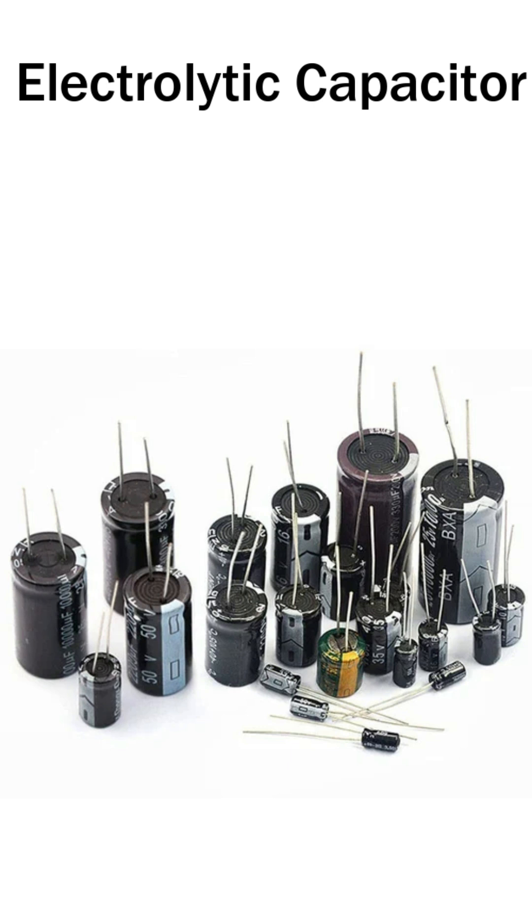Electrolytic capacitors usually look like small cylinders. Most are black, blue, or brown with markings printed on the body.